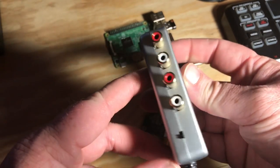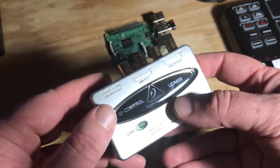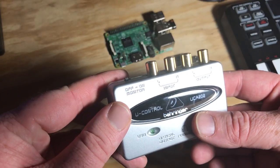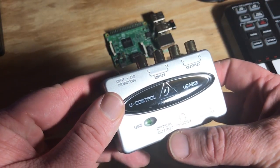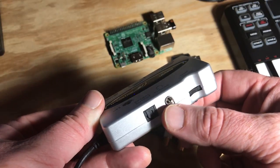In my first PiSynth video I showcased the Behringer UCA202. It took quite a bit of work to function correctly with Raspbian at the time, but after many hours of messing about with Jack and the Linux kernel, I finally managed to get low latency with my MIDI keyboard.